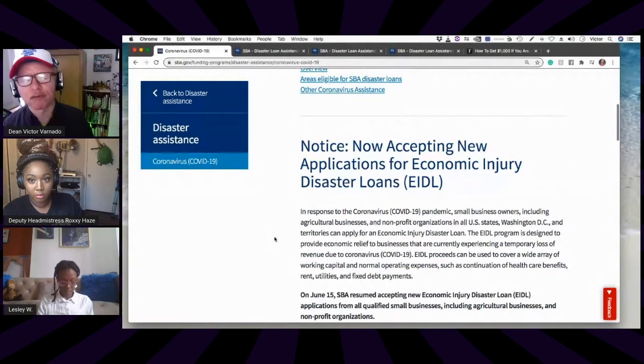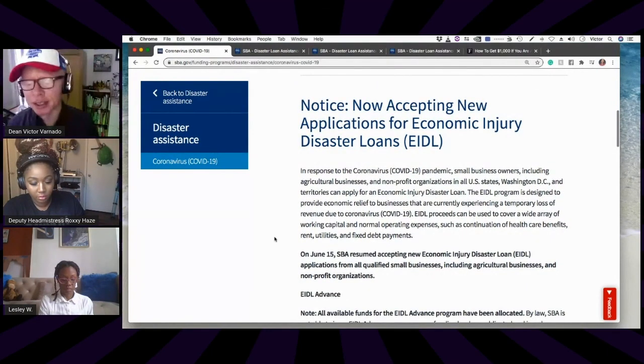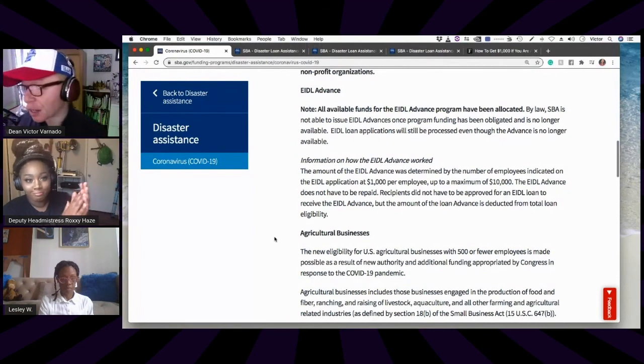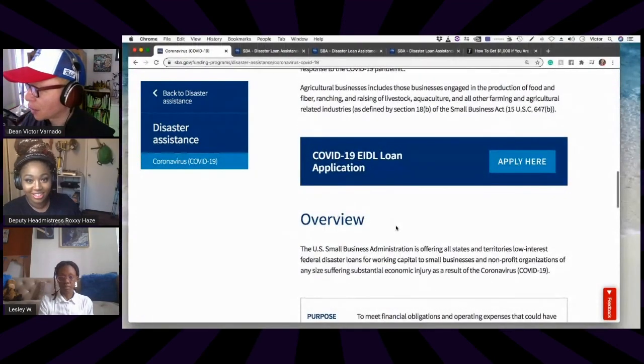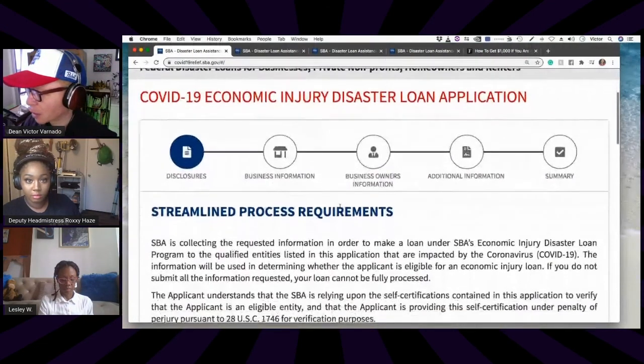They do not ask you to give proof that you had some sort of economic injury or disaster — they just ask you to apply and then make a determination. In general, the SBA says if you have a credit score around 600 or more, you're going to get the loan, but if you have less than 600, you can still get it — I'll tell you how at the end. Scroll down on the EIDL page and hit the button that says 'COVID-19 EIDL Loan Application — Apply Here.' That takes you to the first of four pages.